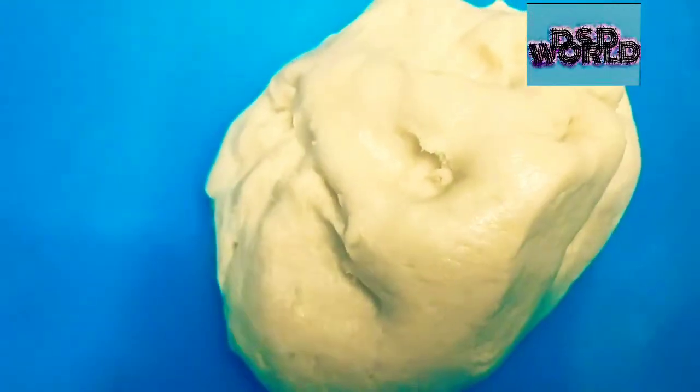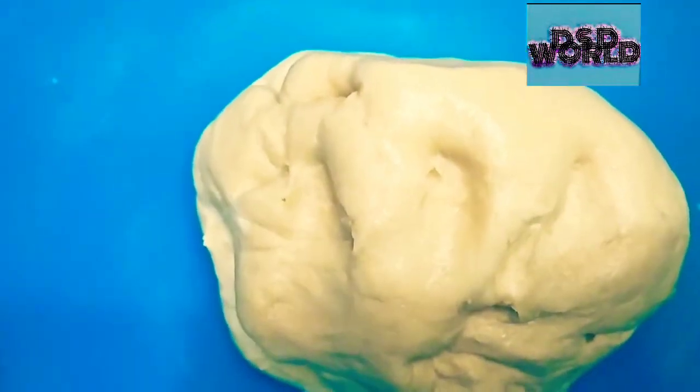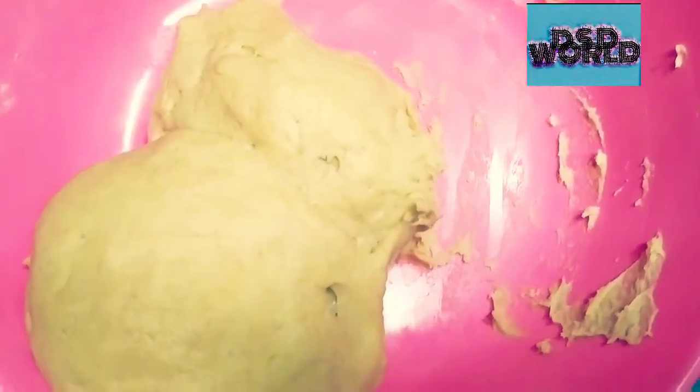Depending upon your size, we have to make balls. I am going to make five balls. I made five balls, now I am going to roll them down.